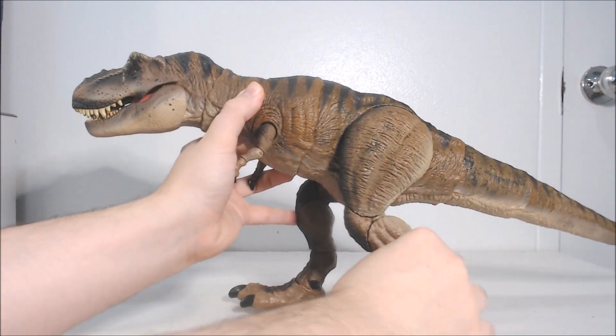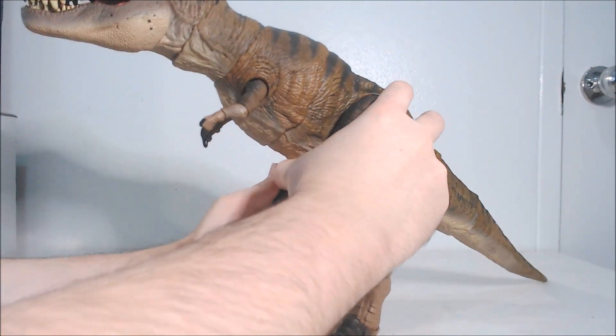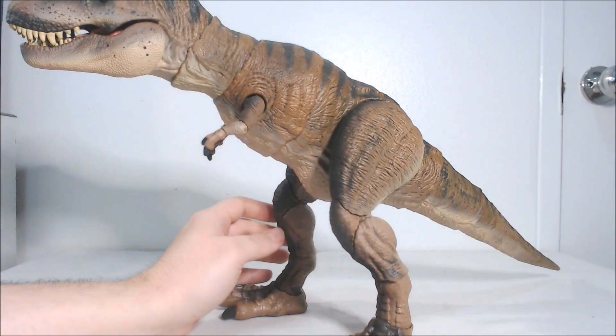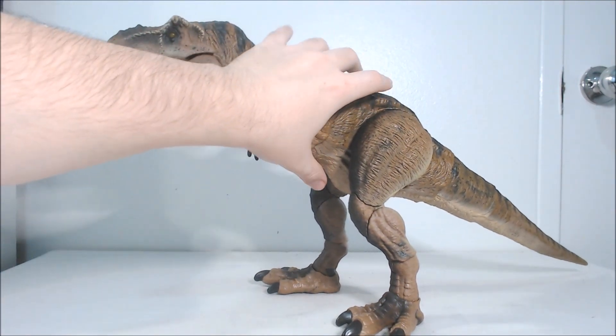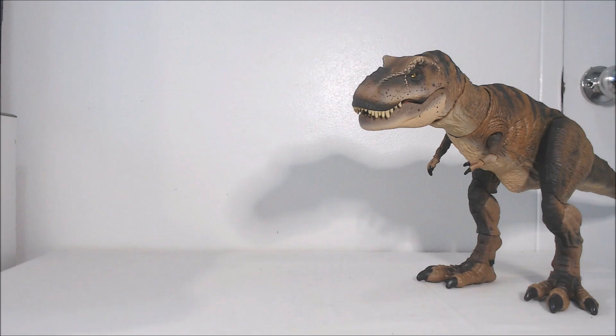Articulation-wise, I really dig this thing. I think it definitely could be improved — my main issue is the stability of the joints at the ankle, not the overall stability of the figure since she has no problem standing in general. Let's now compare the Hammond Collection Rexy to some other Jurassic Park T-Rex figures.